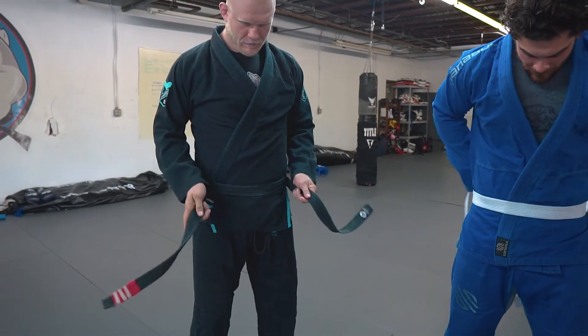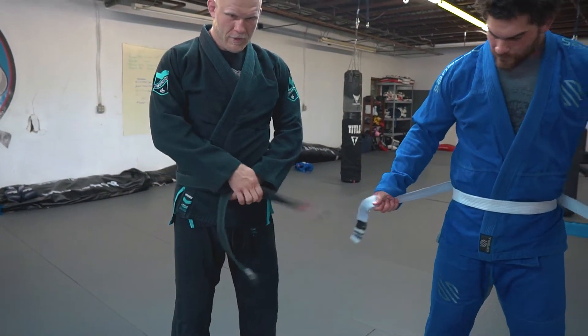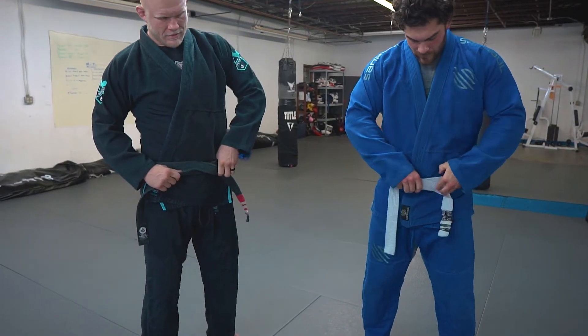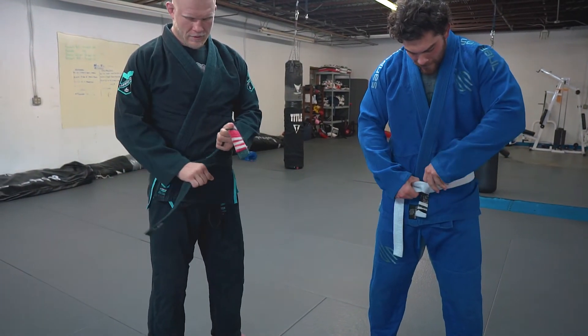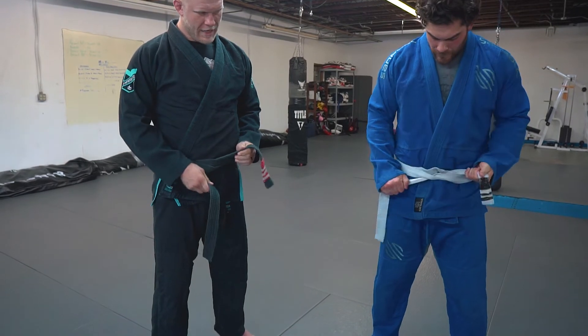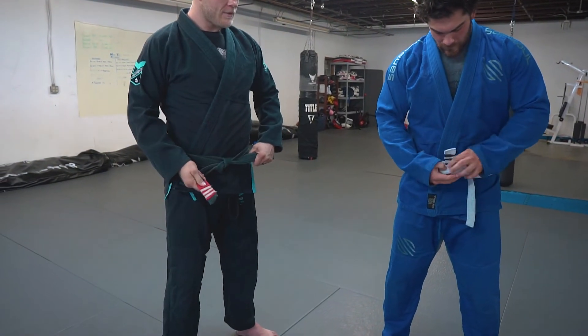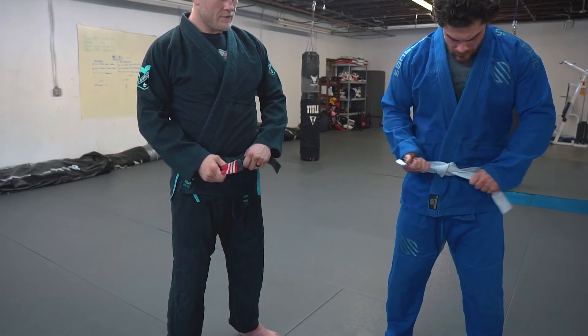So go around. Right over left. Pull it tight. Bring it back out. Left over right. Simple tie. Perfect.